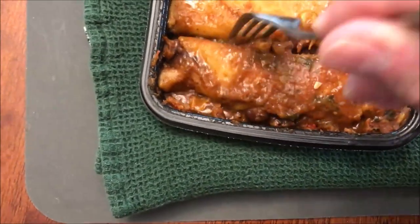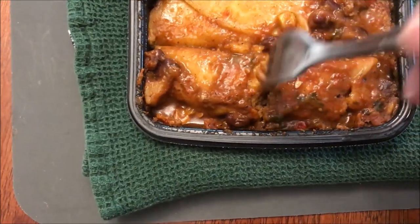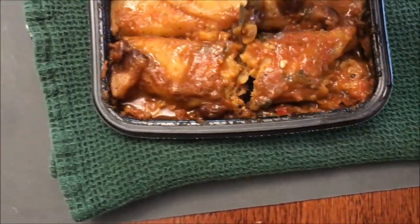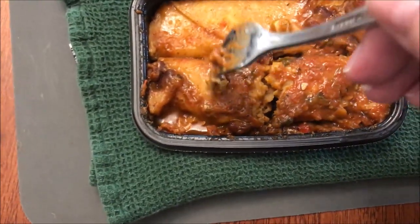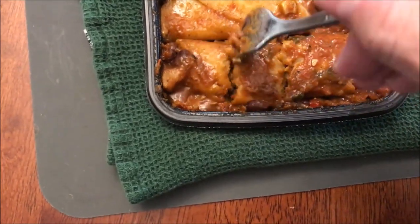I have to be honest — it doesn't smell very good. Let me see if I can cut this in half to see what it looks like inside. It's pretty well filled. I'm going to cut these into smaller pieces so it cools off a little faster and I'll be back. Okay, I gave it a little time to cool off. Here's the bottom — it has the enchilada, some beans, and I think a piece of corn.